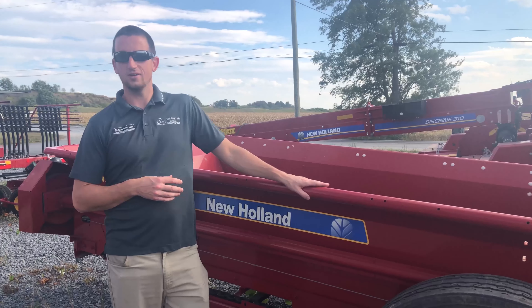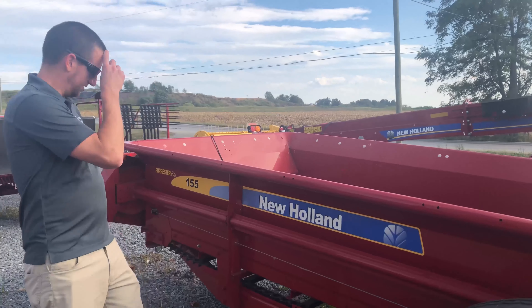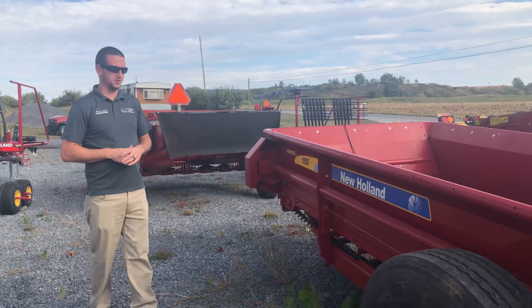As you can see, this spreader is considerably smaller than the one we were just getting beside. This is a 155 series. There's actually one a little bit smaller than this.